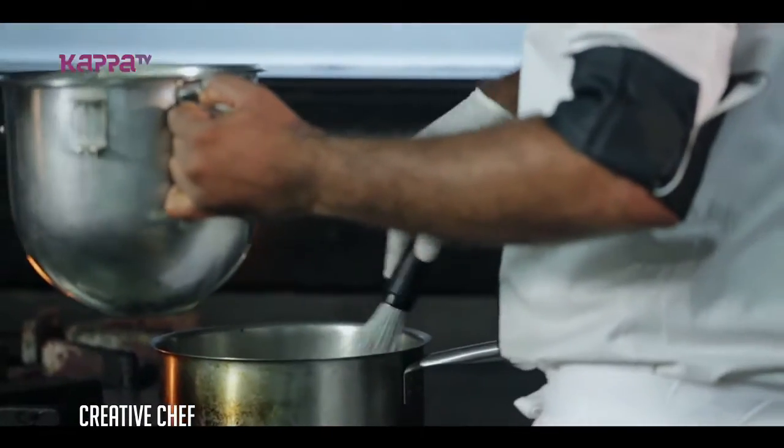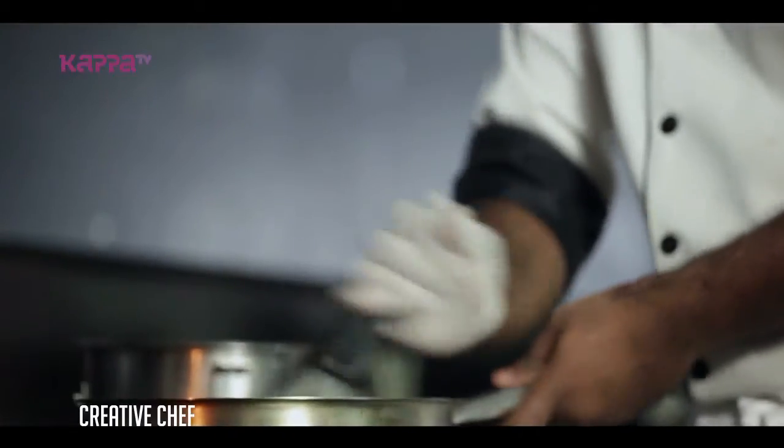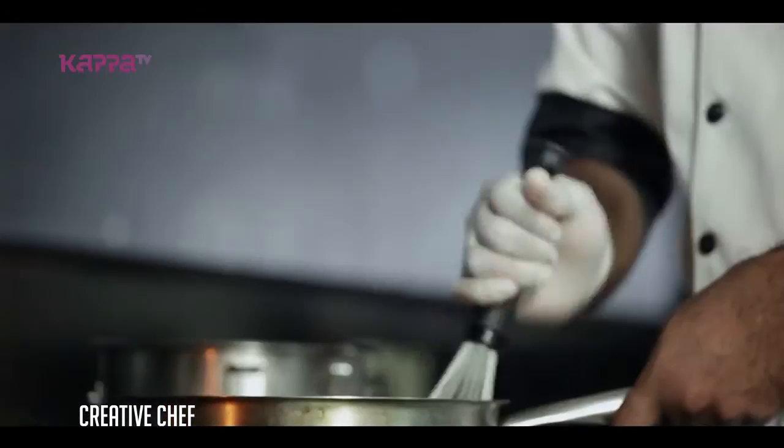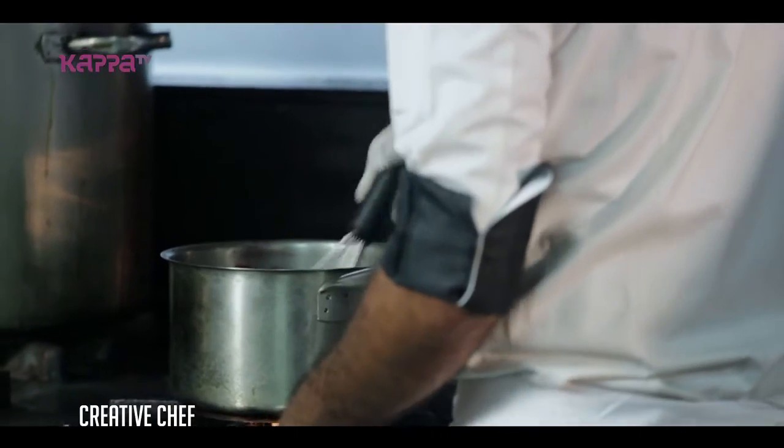I'm going to put gelatin in the middle of the pot.